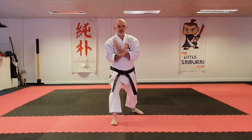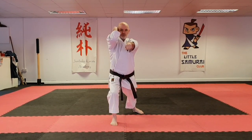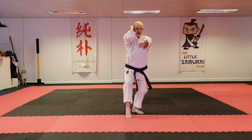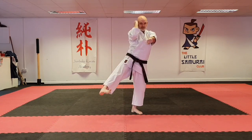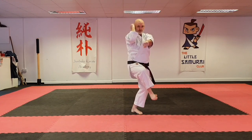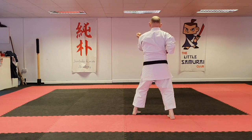One, two — land, elbow, punch. Draw your foot back into a momentary cap stance, lift, then set to get a kick. Foot down and turn, then repeat.